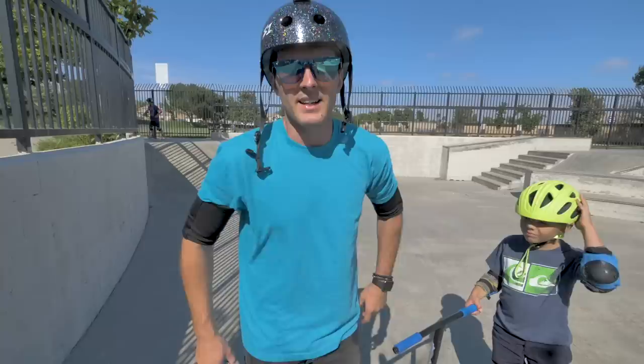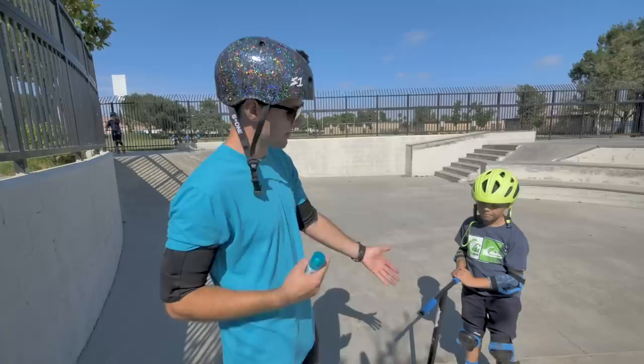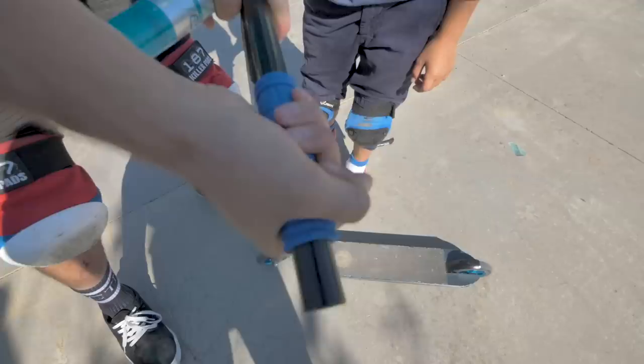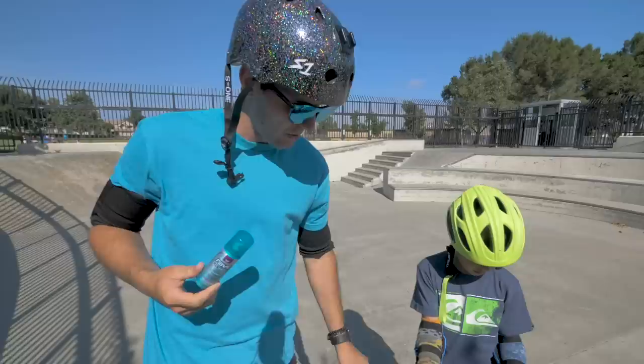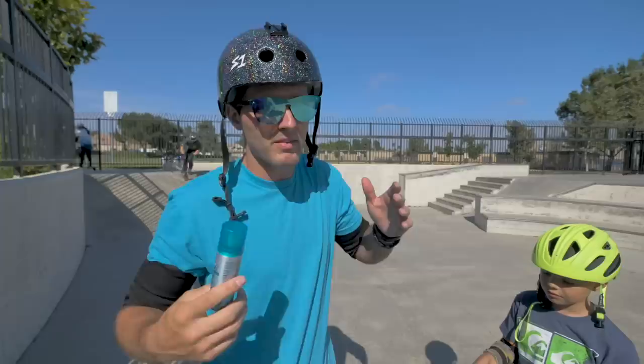Item number seven is kind of a hack — hairspray. If you guys have slippery grips like our boy Liam right here — Liam, show them your grips — as you can see his grips are sliding in and out, which can be super annoying when learning tricks that involve your hands moving around a lot, like bri flips. If you take the hairspray, remove the grip completely, and spray the area where the grip goes, it'll eventually stop the grip from moving around. Let it dry overnight for best results.